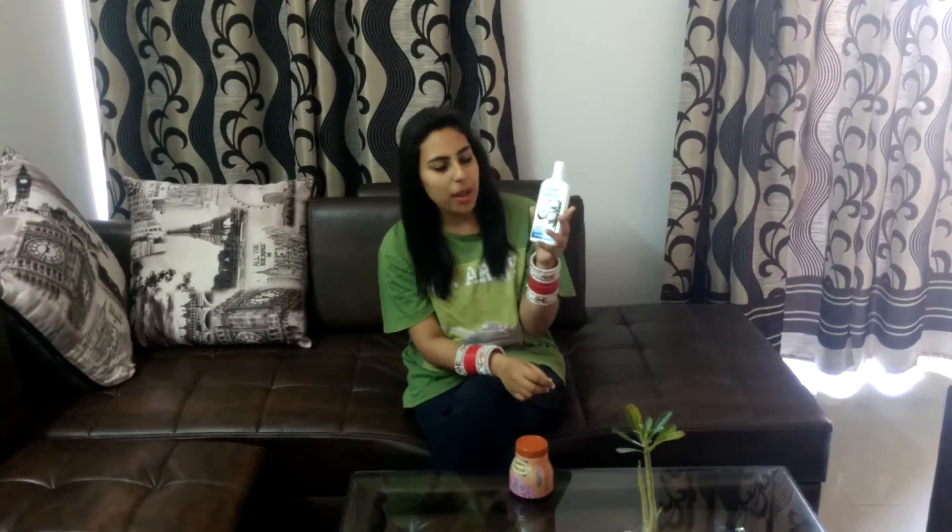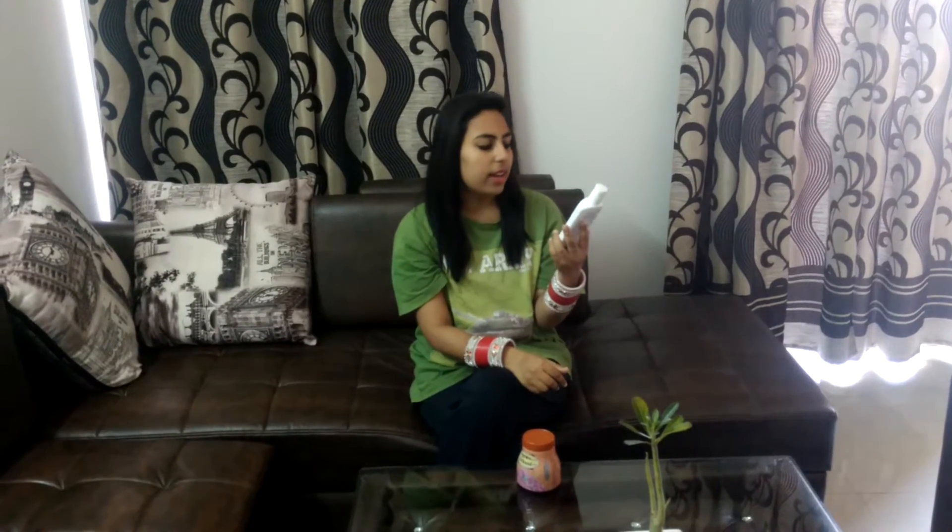Let's talk about the packaging first. White color — and see, I don't know why it does not close. The packaging is not that nice. And secondly, you must have used coconut oil, but the difference between that coconut oil and this is that this is extra smooth.